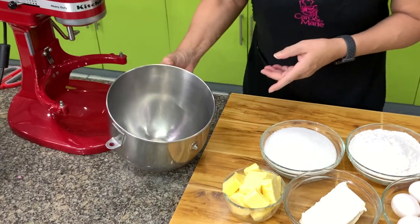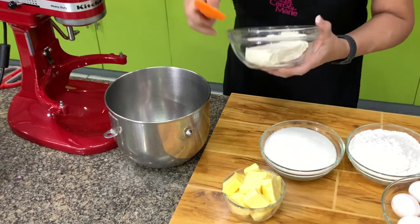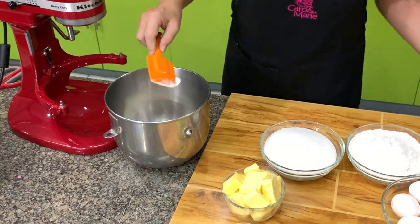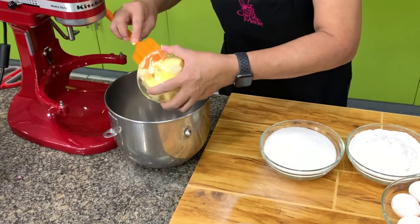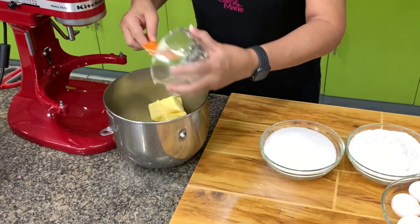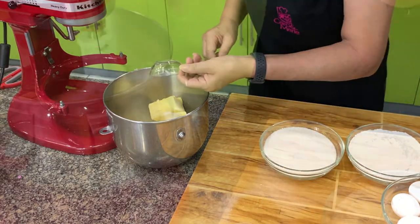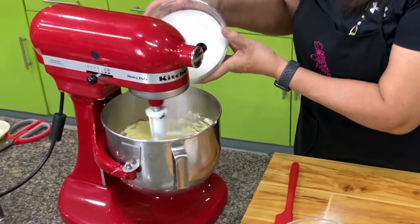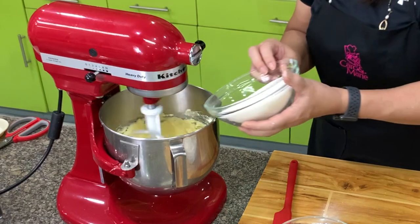We start by creaming butter and cream cheese. Your cream cheese and butter should be soft but not melted. I have here cream cheese, then butter — use unsalted butter. In case you have salted butter, just add half of the salt in the recipe. Then I'm going to add in the salt. We will cream this for about 5 minutes. Once you've started mixing, add the sugar. If your butter or cream cheese is a little firm, soften it first before you add the sugar.